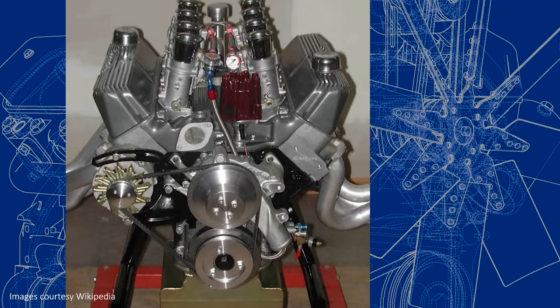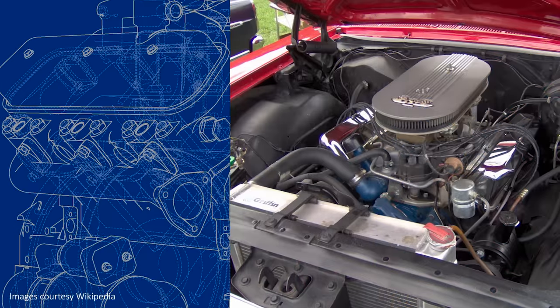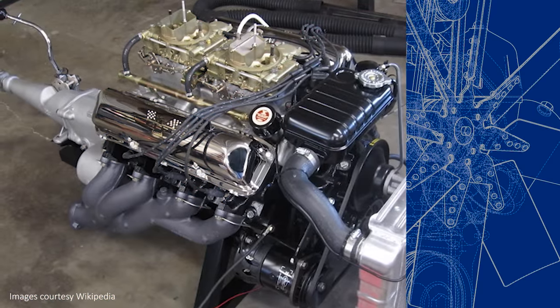The 427 is one of Ford's most successful and iconic engines. It's part of Ford's FE family of engines, but unlike the rest, the 427 was engineered specifically for racing.